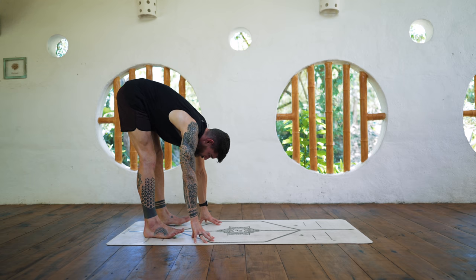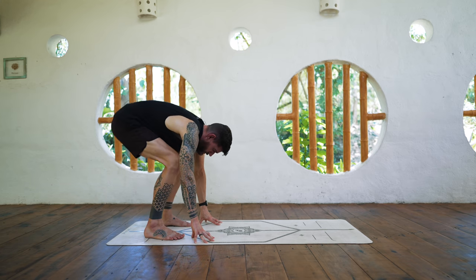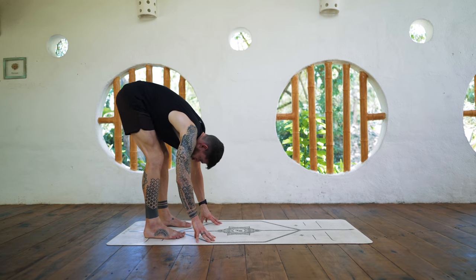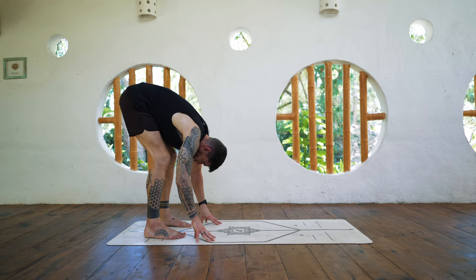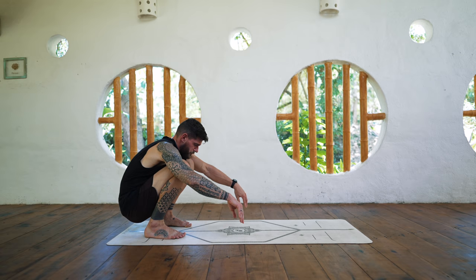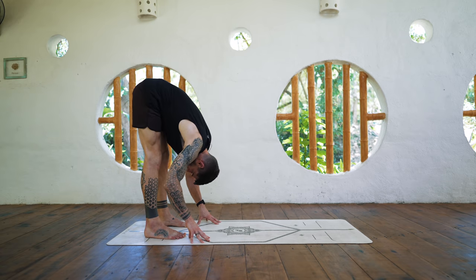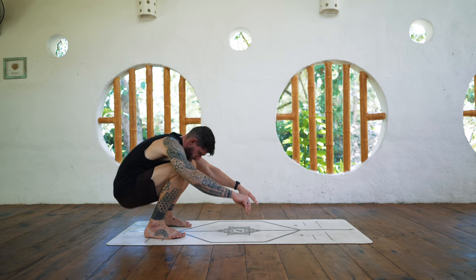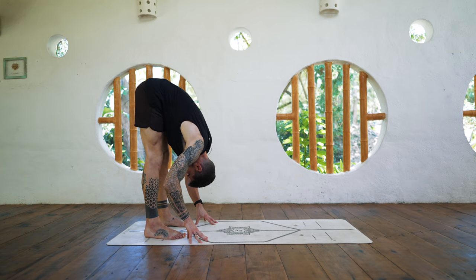Now bring the fingertips down to the ground and bend the legs, come to a squat. Straighten the legs, come to a forward fold. Come to a squat, forward fold — maybe the heels lift in your squat, that's fine. Let's do one more.